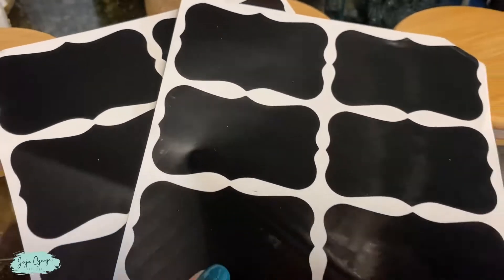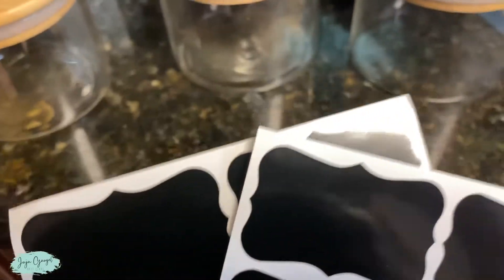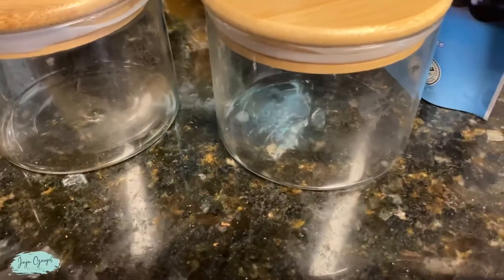It also comes with chalk stickers. All you have to do is just peel them off and put them right on the jar.